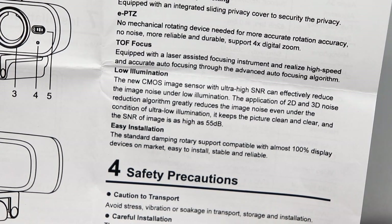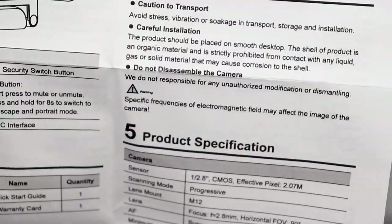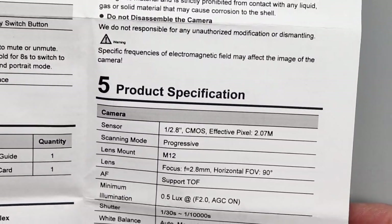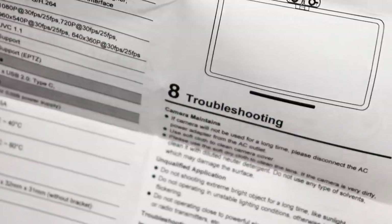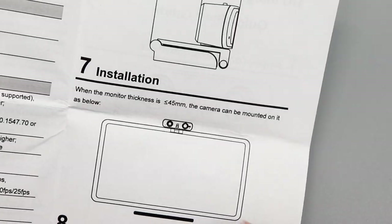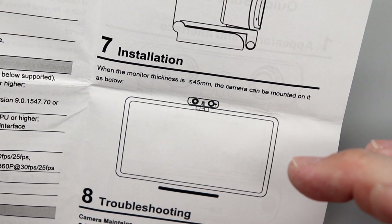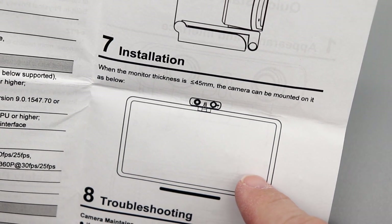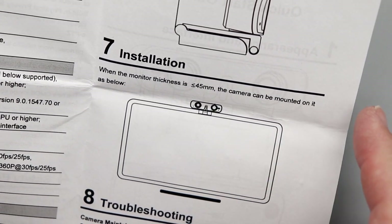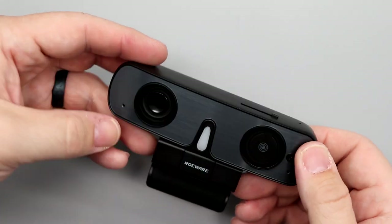I'll test the low-light performance by turning off the studio lights to see how it looks. The standard dampening rotary support is compatible with almost 100% of display devices on the market. The mount can sandwich the top of a monitor and works not just on a standard computer monitor but also on a laptop monitor.